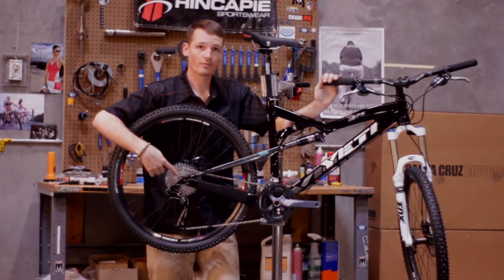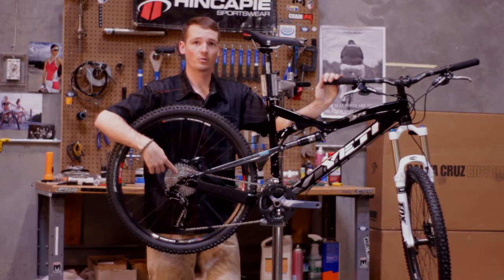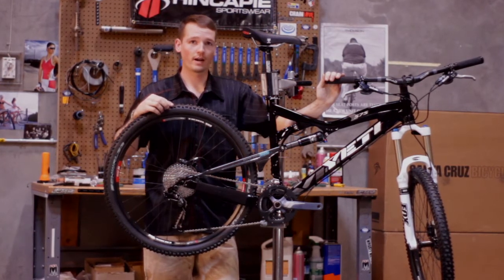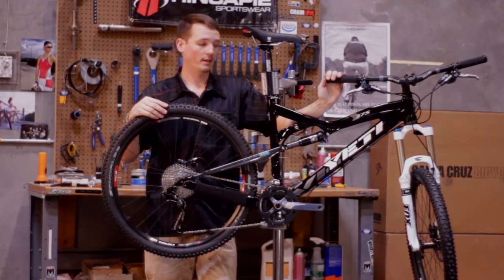The chip system allows you to run a 135 rear wheel or a 142.5, so you're going to end up with a great chain line either way, and you can have a variety of wheels — you can run whatever you want back there.